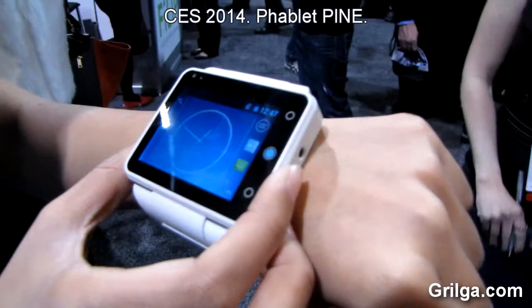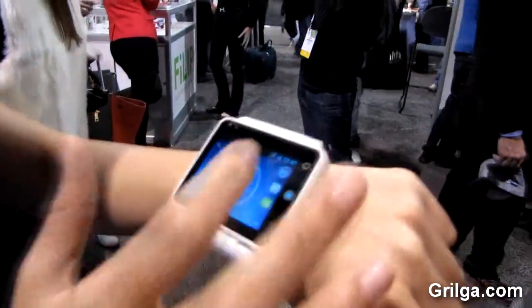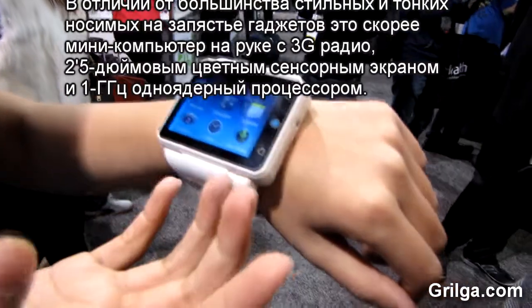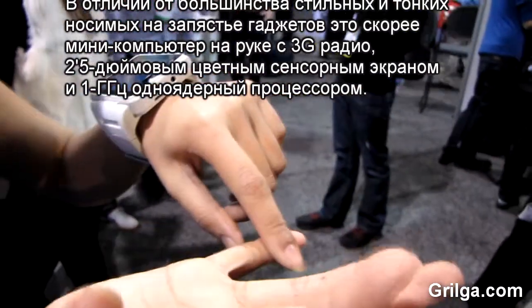This smartwatch is a standalone phone. It pretty much works like any regular Android phone. You can browse the internet, call, text, and download apps like Facebook and Netflix.